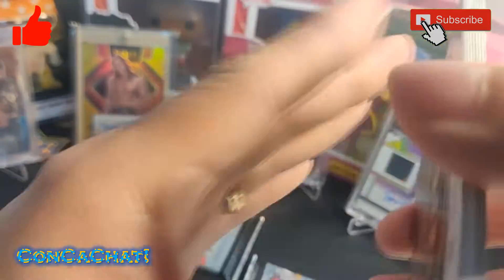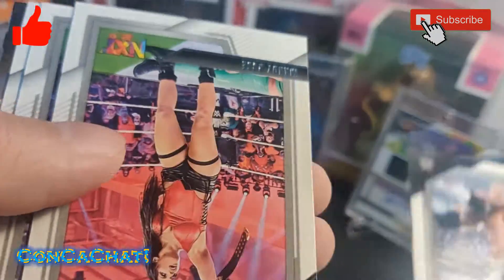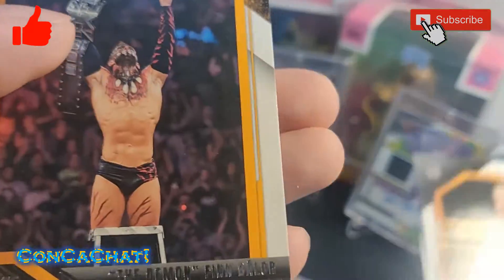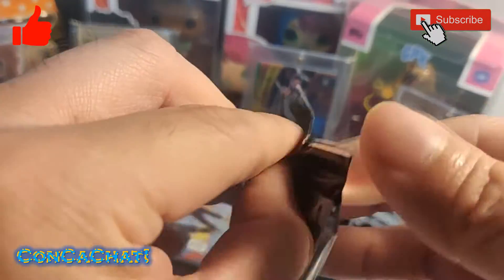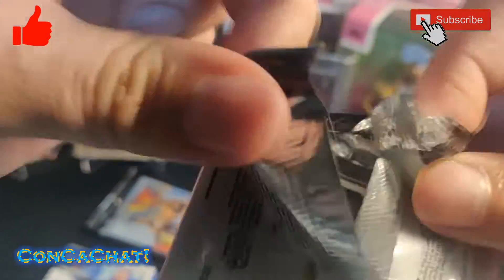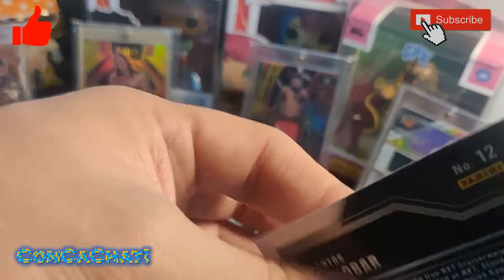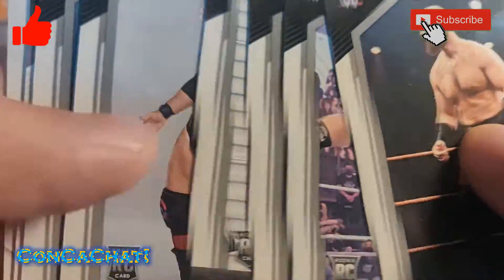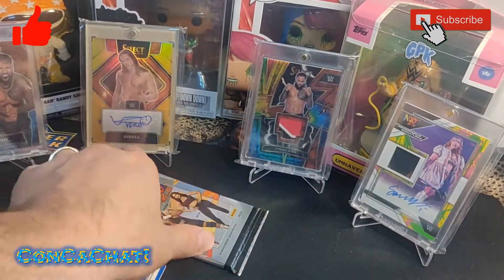Indi Hartwell, Solo Sikoa, Mandy Rose, another rookie, Finn Balor at the end. Last couple of packs — let's see if we get another numbered card or if it's all base. Rookie cards, and the last card looks like Santos Escobar.